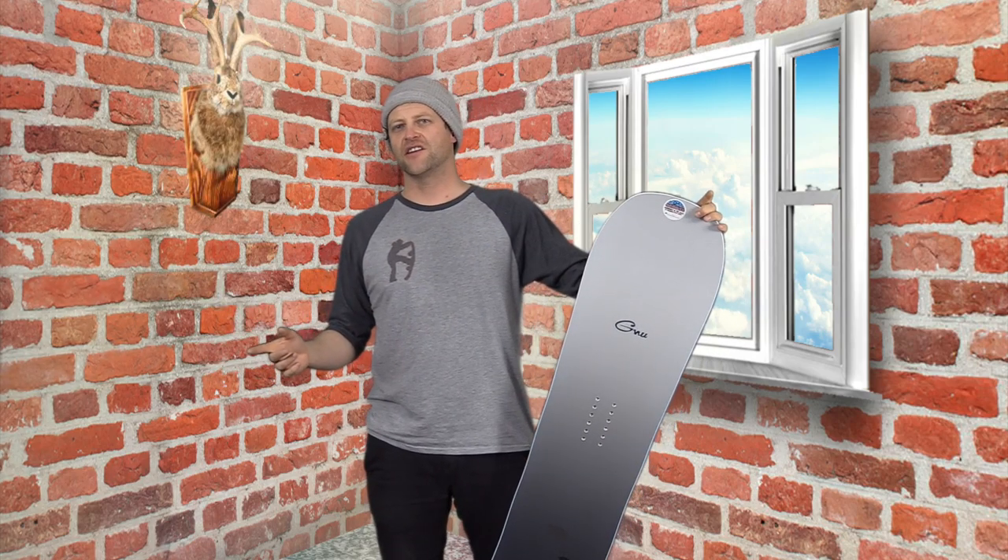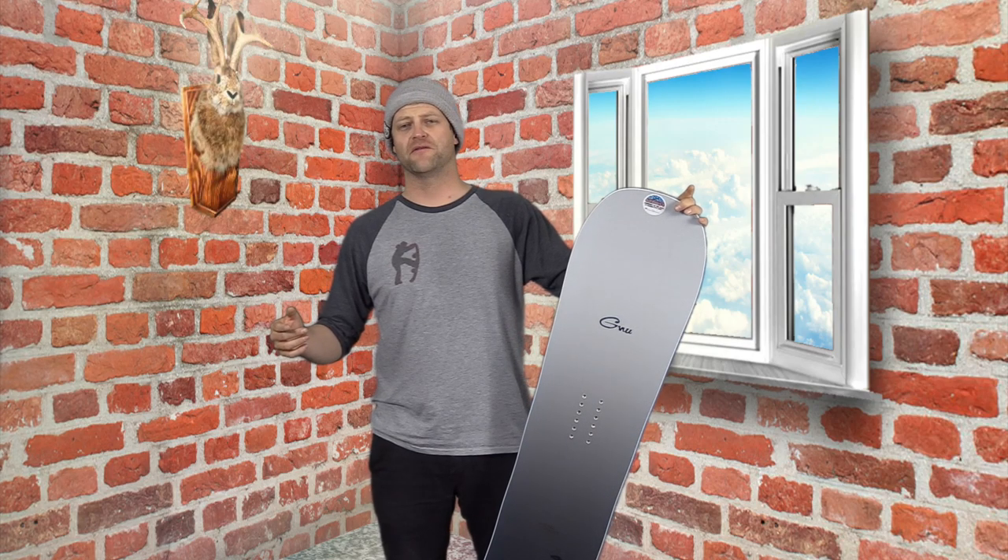Hello snowboarders of the internet. I'm your host, Averin Lefebvre, and in this video we're going to review the GNU Hyper Key R, Blake Paul's board of choice.